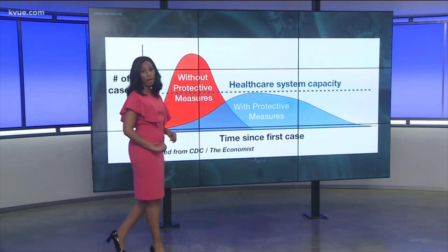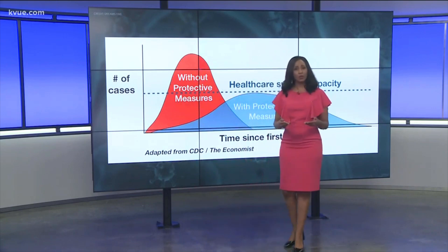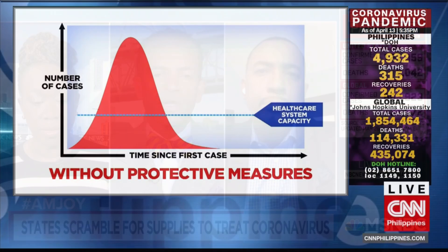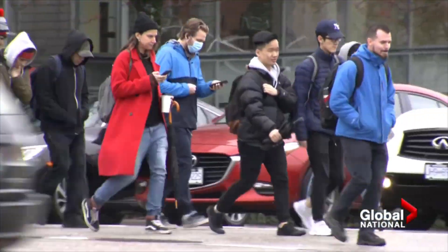A faster spread means no room in hospitals to get care. But flattening the curve means communities do more to stop the spread. We must flatten this curve and we must social distance. With proper intervention, the curve is flattened.